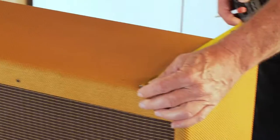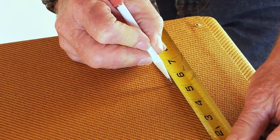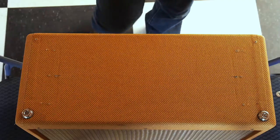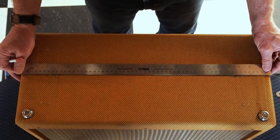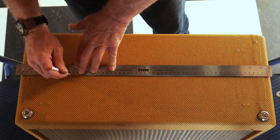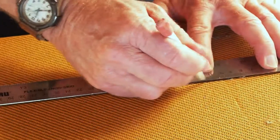There's our mark. We're going to come over to the other side and make a mark as well. Now that we've got our marks, we're going to take a scale — you can use anything, a yardstick, ruler, whatever you've got. We're going to lay the scale down and connect the two marks we just made, drawing a short line on each side, using just a pencil.